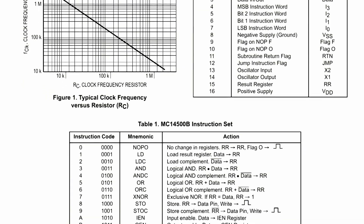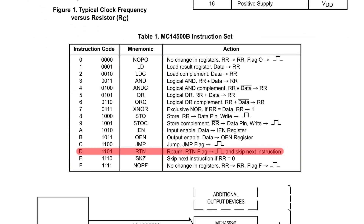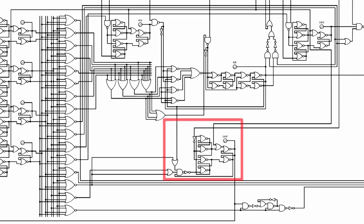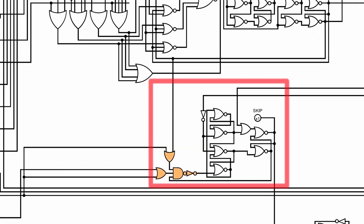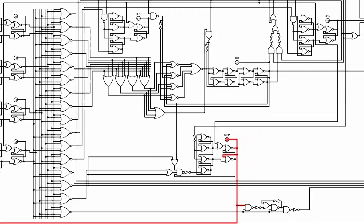For the skip functionality, we discovered there are essentially three aspects to implement in the tube version. The first is that we need a skip register. The reason we need a register is because there are two ways to initiate skip on the Motorola MC14500: you can have an instruction that just straight up skips the next instruction, or you can have a conditional skip which skips the next instruction only if the result register is zero. So we need some conditional logic to kick off this skip register.